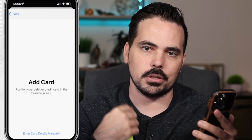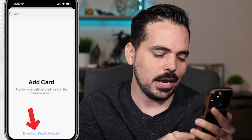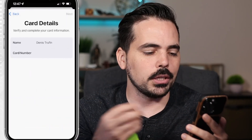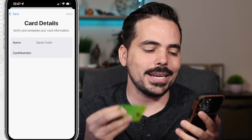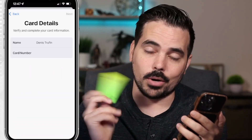It can scan everything very quickly, but because we're recording here, I'm going to enter my card details manually. It already knows my name, so I'll go ahead and add in the card number for the card we're adding today, which is my Robinhood debit card.